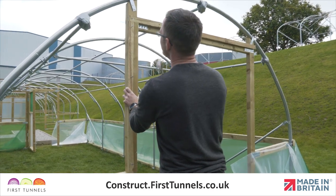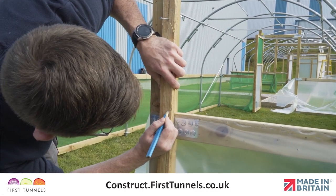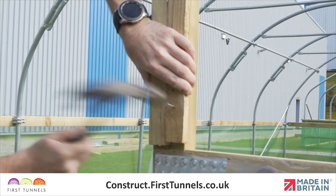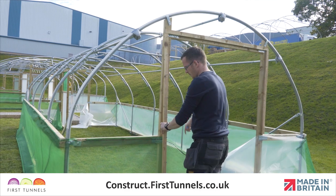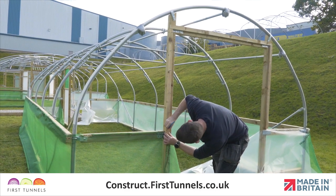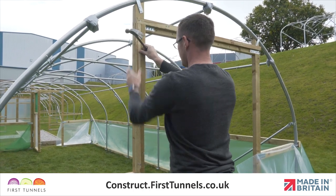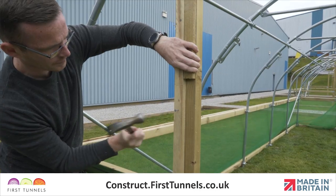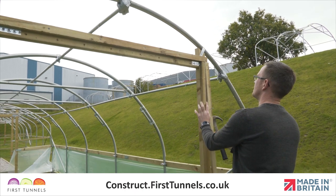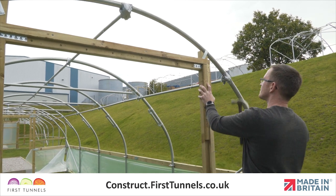Now install the rebate battens down the doorpost. If you are fitting your polytunnel cover to a side rail, the rebate batten needs to fit between the rebate batten fitted to the doorframe lintel and the top edge of the side rail. If you are fitting your polytunnel cover to a base rail, then this rebate batten will extend to the top edge of the base rail. Position the rebate batten and use the spacing batten to ensure it is in the correct position, then secure in place with nails. Fit the rebate batten to the opposite doorframe post in the same way and then repeat this entire process on the opposite end of your polytunnel.